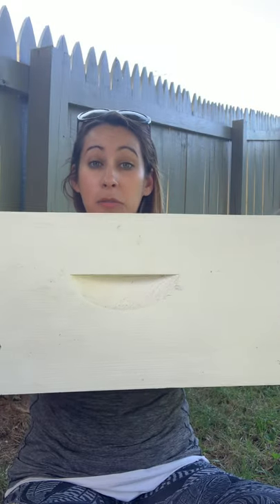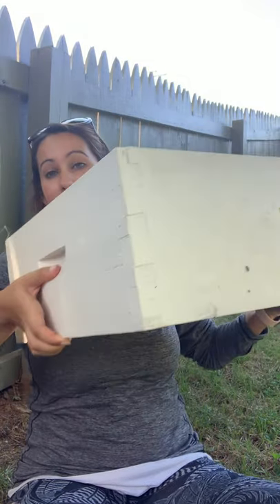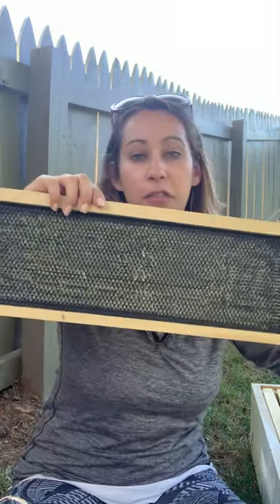I'm going to show you what a box for the beehive looks like. This is a medium sized box, this is a smaller box, and you can have deeps that are a little bit deeper. Basically this is what they look like — it's just four pieces of wood nailed together. Mine are painted; half are white and the other half are yellow. They generally say the lighter colors are better for bees, but you can paint them whatever color you want.